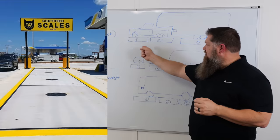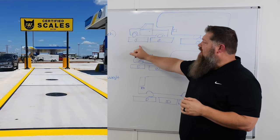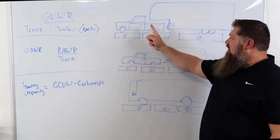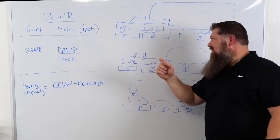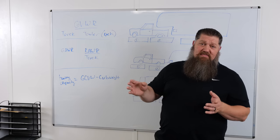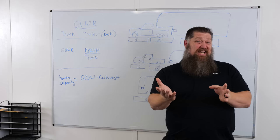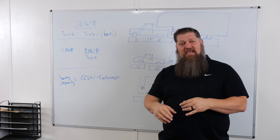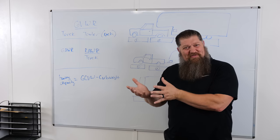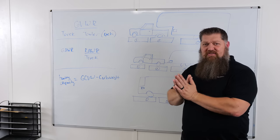When you pull up to these weigh stations, there are going to be three different scales. You'll know where to pull up because there's an intercom system somewhere on pad one. You'll have your steer axles on one pad, your rear axles on the second pad, and your trailer on the third pad. Hit the button and the weigh master will ask you: 'First weigh or re-weigh?' This will be your first weigh.